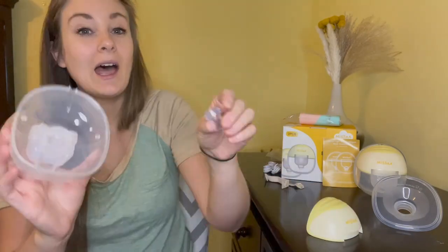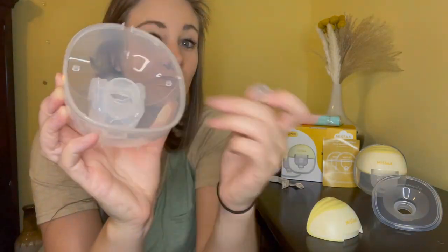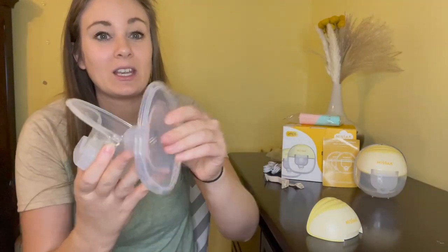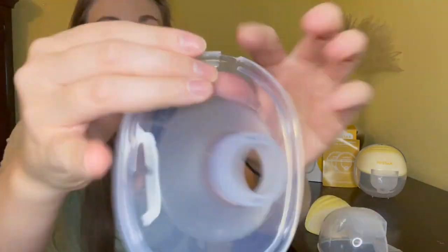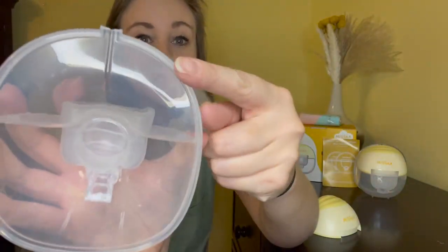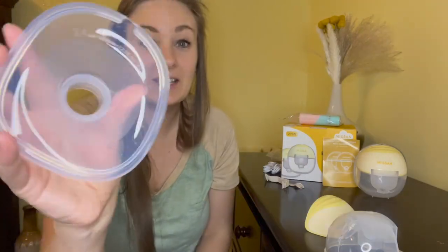You're going to put your backflow protector into this piece right here — this piece is what creates the closed system to ensure that no milk is going to get into the main unit itself. After that you're just going to take your valve and stick it on the inside hole right here. Then after those two pieces are installed, you're just going to stick your 24-millimeter flange on here.